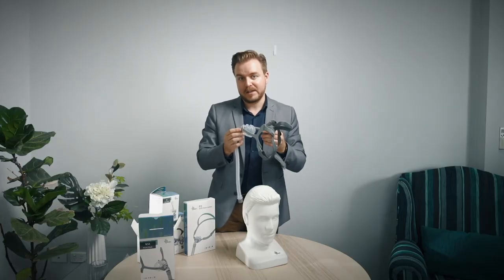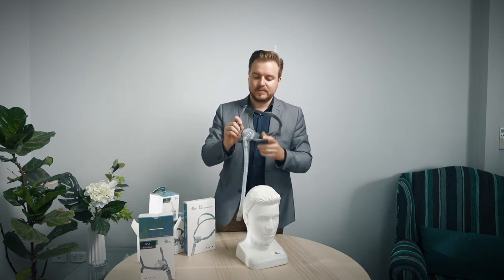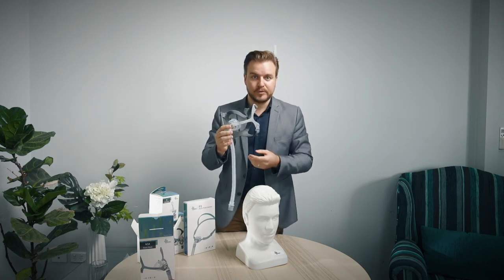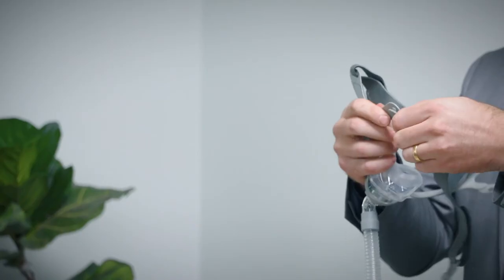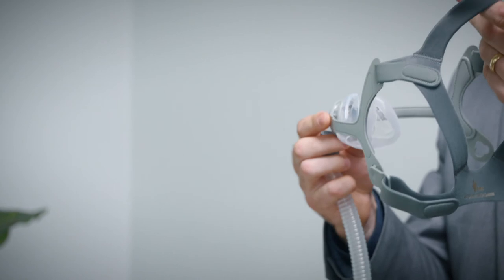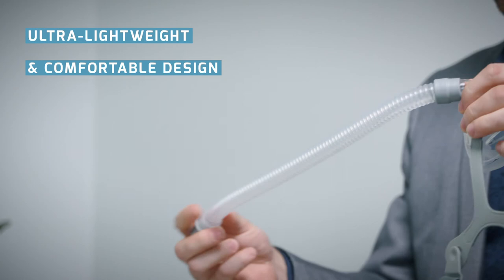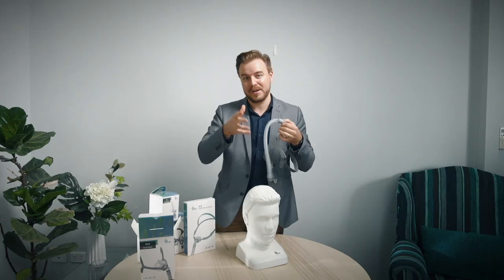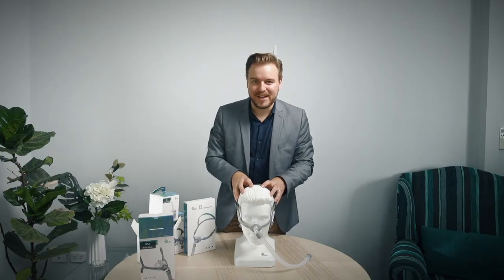The BMC N5A nasal mask is one of the most popular masks on the market. You've got a clear sight of vision when using the mask so you can wear it with glasses or use your phone before you go to bed. You've got easy-release clips, four points of adjustment on the headgear, soft cushion material on the inside, and a short tube which gives you a little bit of extra length so you can move around more in bed. This is the BMC N5A nasal mask.